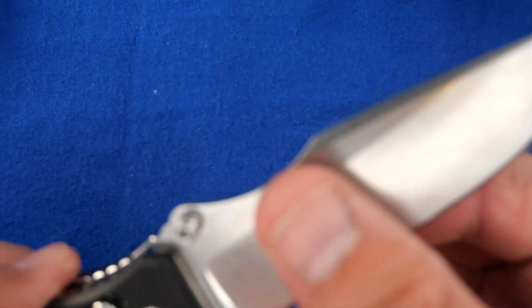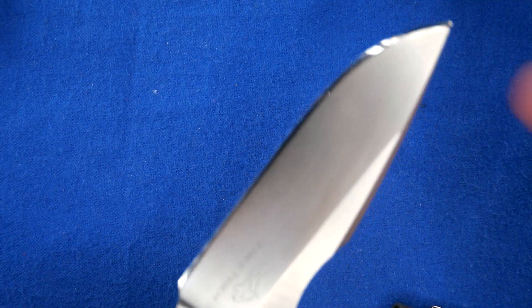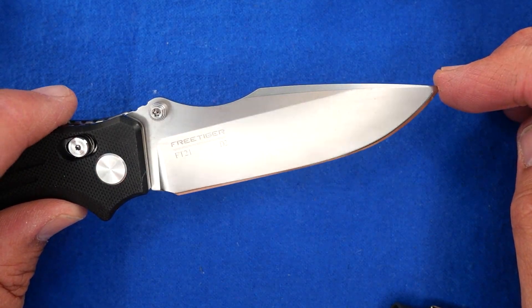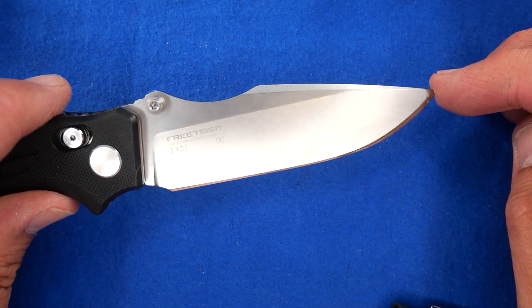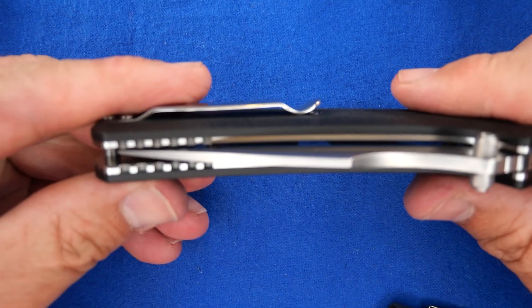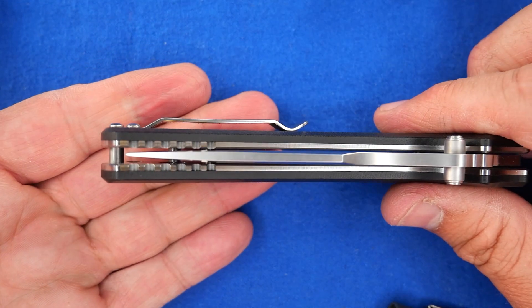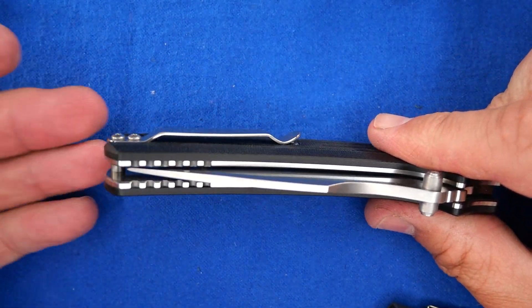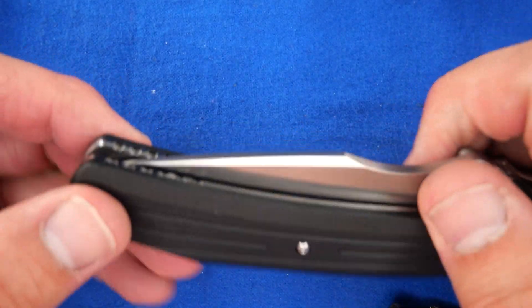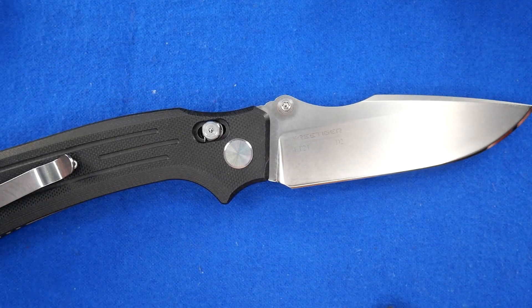I'm leaving fingerprints on there already. Stonewash doesn't leave fingerprints quite as badly as a satin finish, but there they are. It's a beautiful knife — and it's not terribly too short. It doesn't look like it's too short for the handle; it looks like it fits.